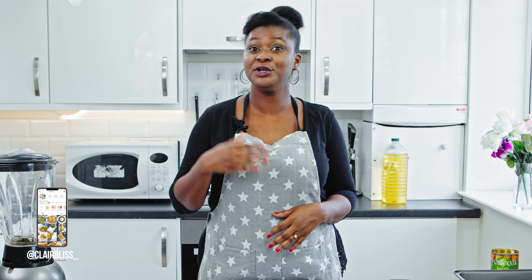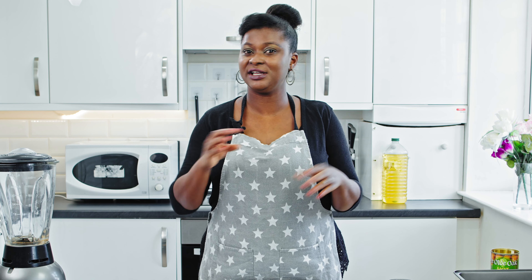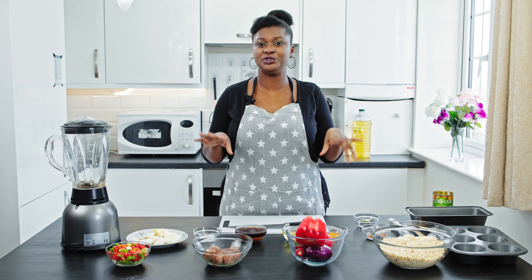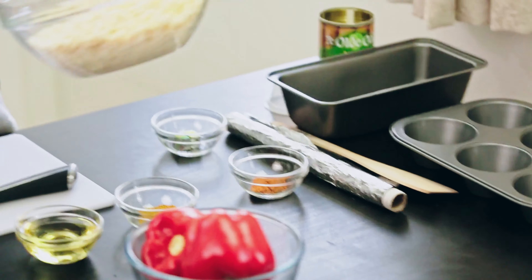Beans is also a very rich source of protein, so just in case you're looking for what to add to your kids' diet, you can prepare moin moin for them. It is really really delicious and I trust your kids are going to like this recipe. So let's get right into the making of this moin moin — I want to show you the ingredients I'll be using.